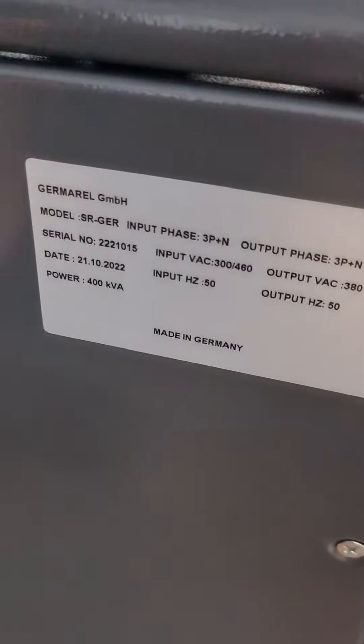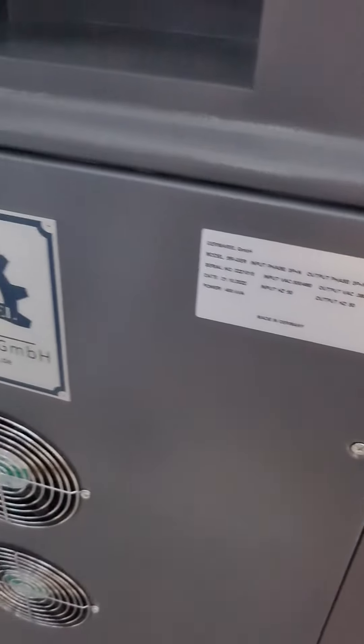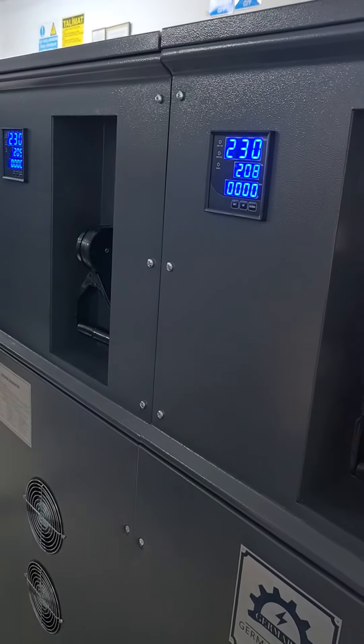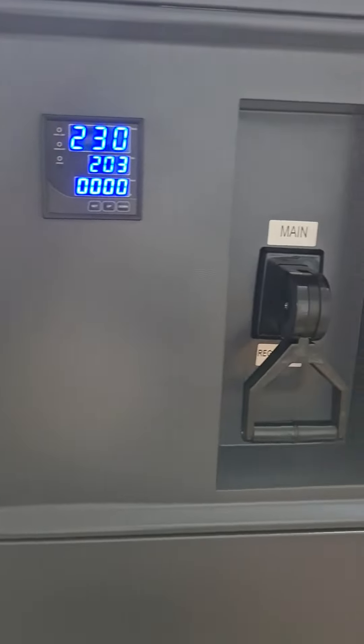This is the 400KVA SR-GEL series V-Mail Servo Stabilizer. This is a three-phase device and each module is one phase. You can see that for each phase there is a panel connected.